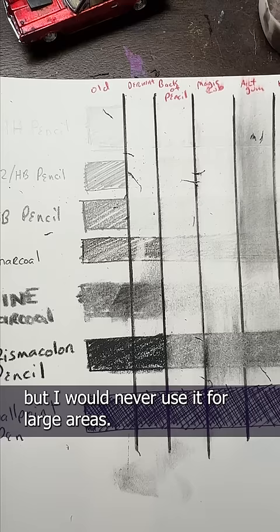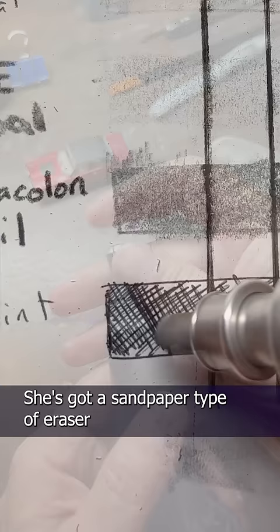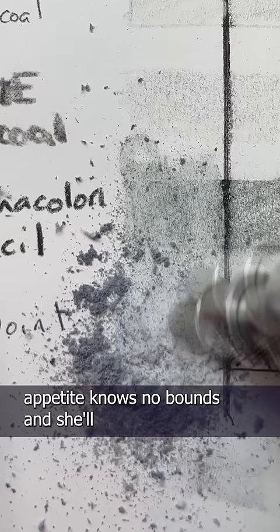Large Marge is a drafting eraser from a company called Bruni. She's big, cumbersome, plugs into a wall, and eats lead for breakfast. I only bring her out for the jobs the others can't do, which can include ink. She's got a sandpaper type of eraser that's specifically made for ink. But be warned — her appetite knows no bounds, and she'll eat right through your paper if you're not careful.